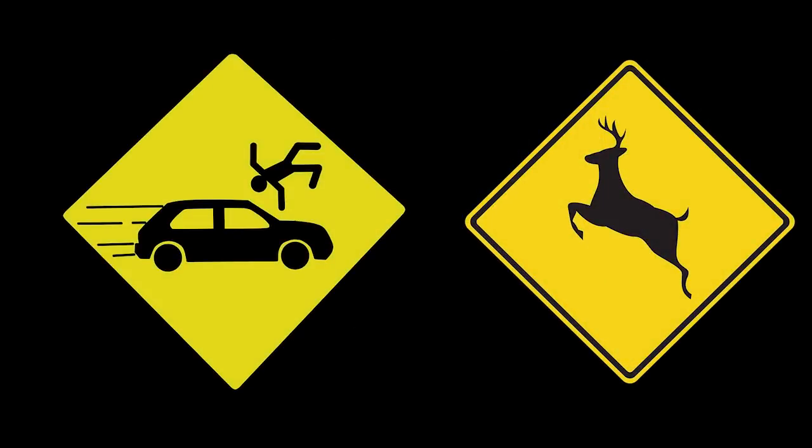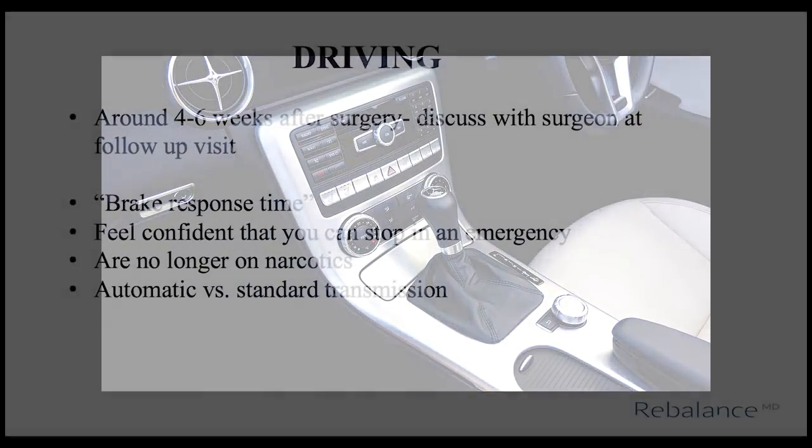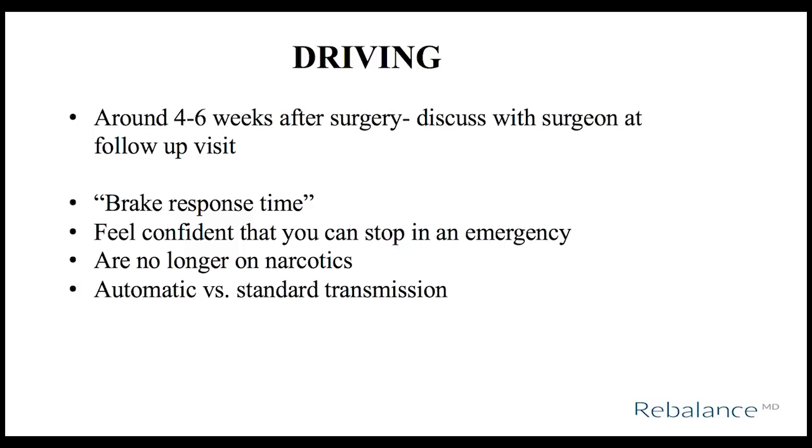The major factor for driving is brake response time — you need to be able to slam on the brakes with your right leg should you need to stop suddenly. Therefore, if you are having your right leg operated on, it will be around six weeks until you can drive. You also need to be off any prescription narcotic pain medication. If you are having your left leg operated on, it also depends on whether you have a standard or automatic transmission. There are many factors to consider before driving, so please discuss this further with your surgeon at your follow-up appointment.